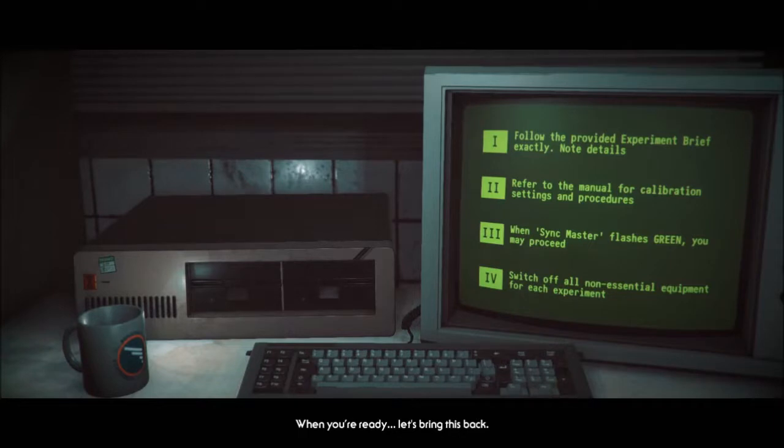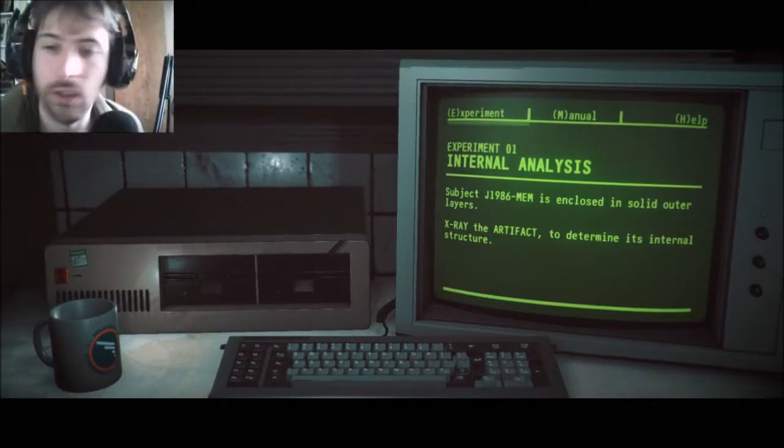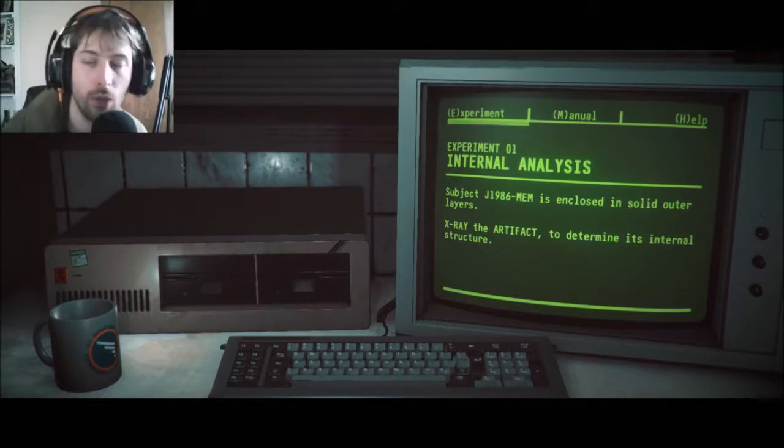You cannot proceed until your calibration matches ours. When you're ready, let's bring this back. Hello everybody, welcome back. I'm the Z-Man and this is Stories Untold, part two.